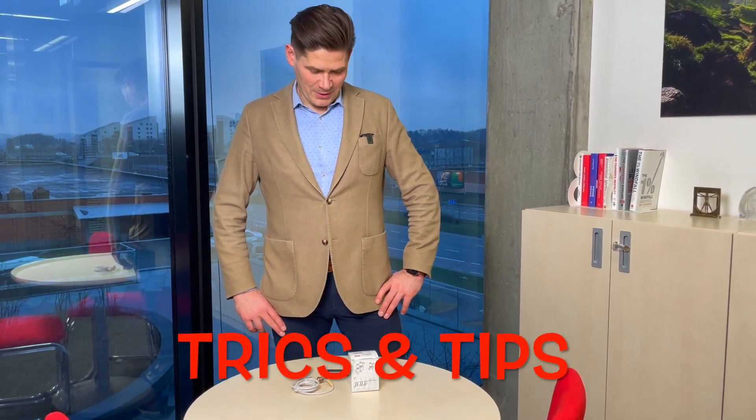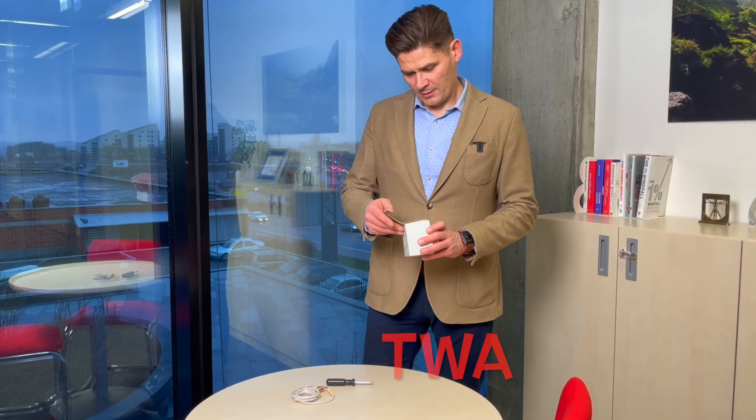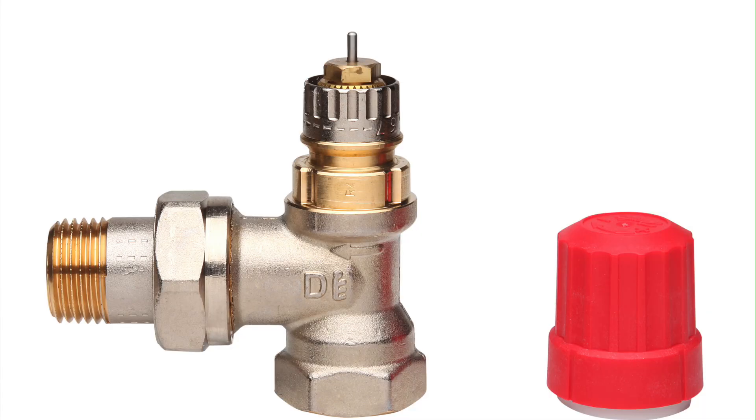Hello everybody! Today I want to show you some tricks and tips about thermal actuators — Danfoss TWA for different valve types.